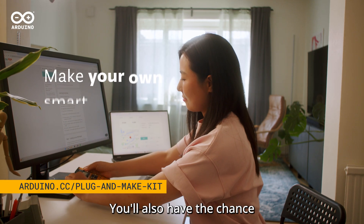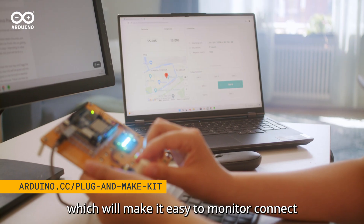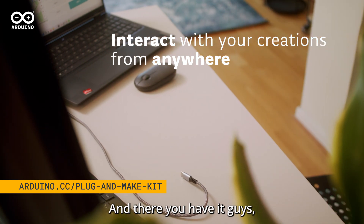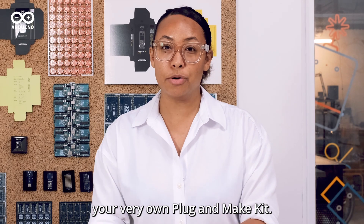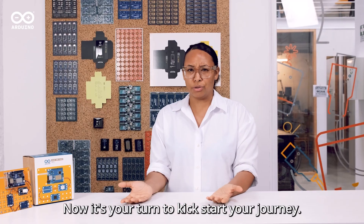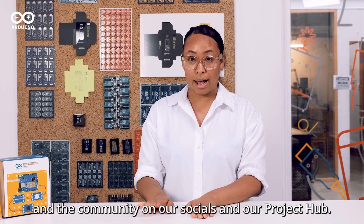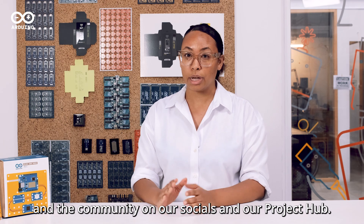You'll also have the chance to use the Arduino Cloud, which will make it easy to monitor and connect any project from anywhere. And there you have it guys, your very own Plug and Make Kit. Now it's your turn to kickstart your journey. Don't forget to share it with us and the community on our socials and our project hub.